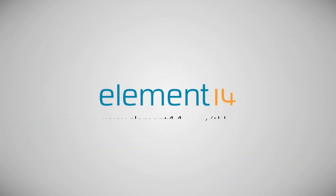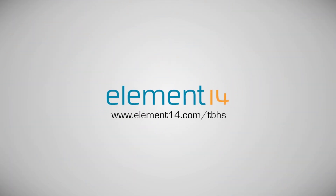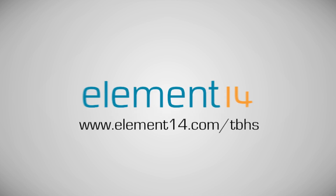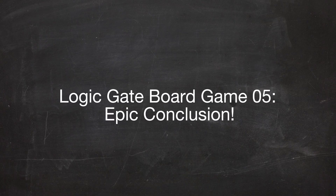The Ben Heck Show is brought to you by Element 14, the electronic design community where you can connect and collaborate with top engineers from around the world. Join now at element14.com. Hello and welcome back to the Ben Heck Show. We're getting back to the LogicGate board game build. We've really been struggling with this particular project so we invited on a project specialist from Element 14. He's going to help us assess the current state of the project and analyze whether or not it's worth taking to completion. Let's see what Hari has to say.